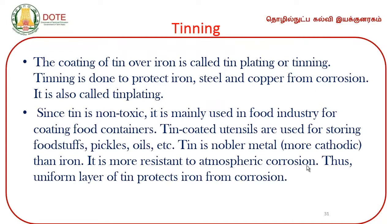Next comes tinning. Tinning is called tin plating. Tinning is done to protect iron, steel, and copper from corrosion. Since tinning is non-toxic, it is mainly used in the food industry for coating food containers. Tin-coated utensils are used for storing foodstuffs, pickles, etcetera.